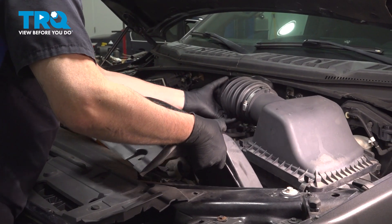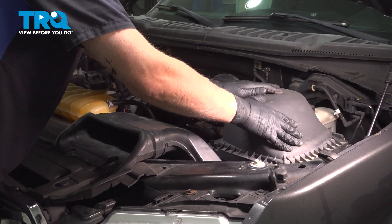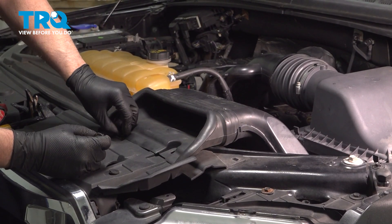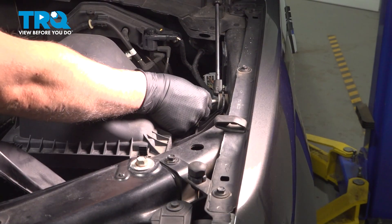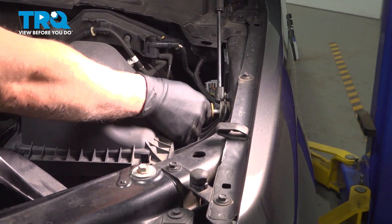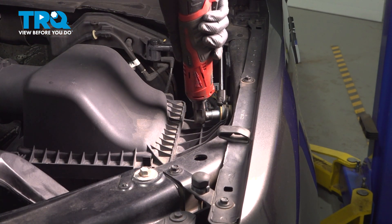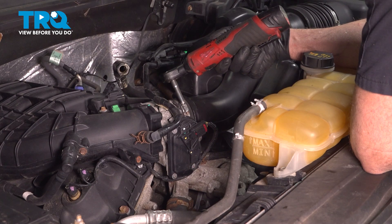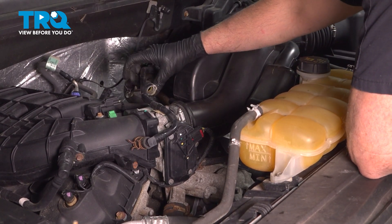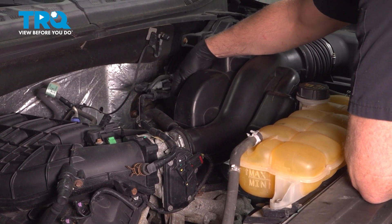Take the air box, get that lined up. Just push it into the grommets and over the throttle body. Push that hose in place. Take the push pins, get those started, lock those down. Take the bolts, get that started, tighten that down. Now we'll tighten the worm clamp down — make sure that's tight. Take the hose, get that lined up, lock that in place. And the other hose in the back, lock that in place.